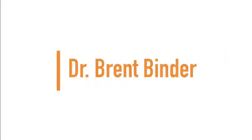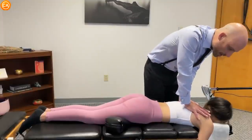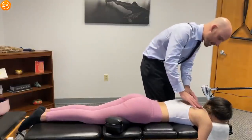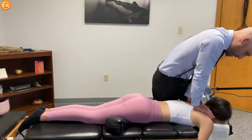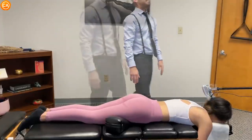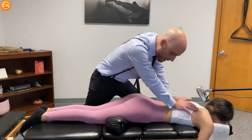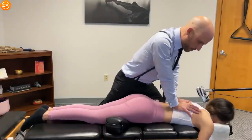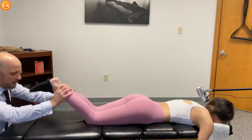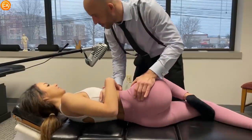Up next, we have Dr. Brent Binder. How is that pressure? Okay? Let the shoulders sink. Deep breath in, and out. Let this relax. Okay, so you're just going to kind of like loosey-goosey, just like you're laying in bed.